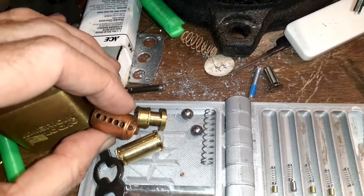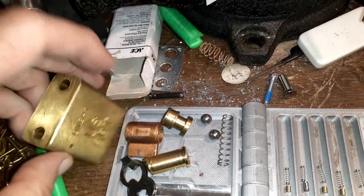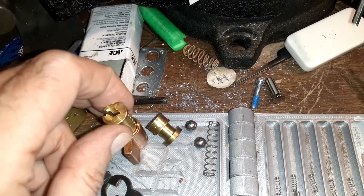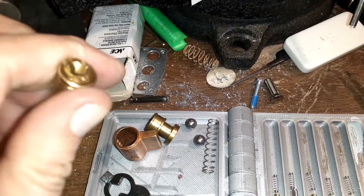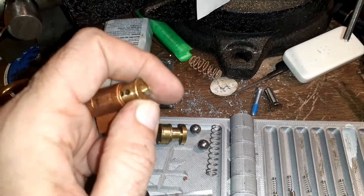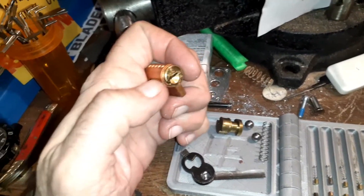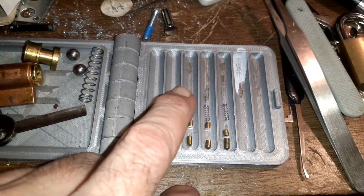Inside is a Master Lock core — not an American Lock core, but American Lock was bought up by Master Lock. These are crimped cores, and that crimp corresponds to the plug orientation: if you turn the plug like this, it slides right past the crimp and goes in. You don't have to grind anything out, you just have to get your plug oriented correctly. There's no retaining clip — it's held in purely by that mechanical aspect.